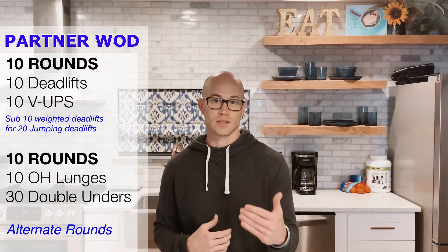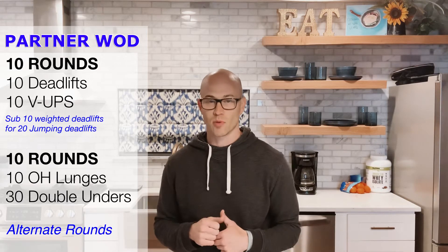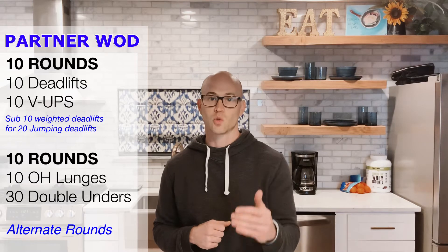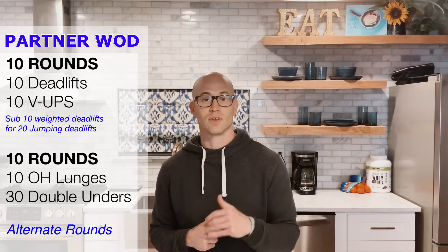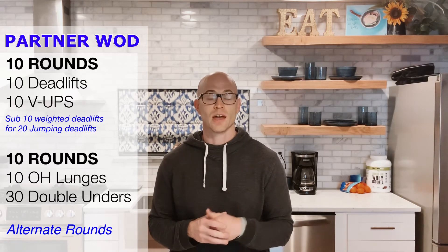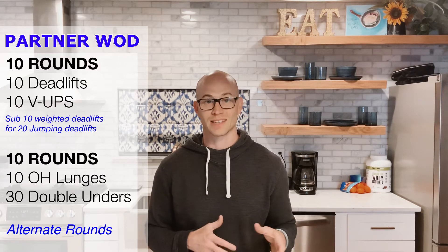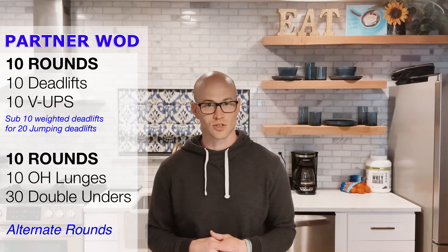If you have weights: 10 deadlifts, 10 v-ups, then tag your partner in and they do a full round. If you don't have weights: 20 jumping deadlifts, 10 v-ups, then tag your partner in. You guys go back and forth doing full rounds until you complete 10 rounds as a team — or five rounds each.